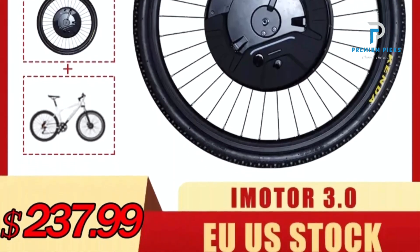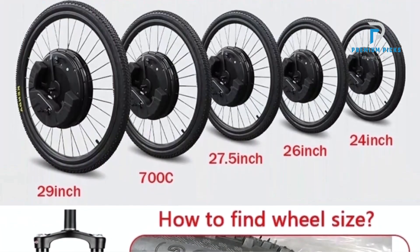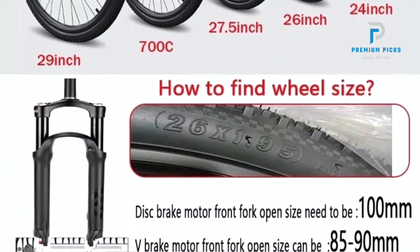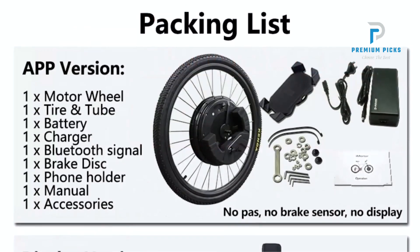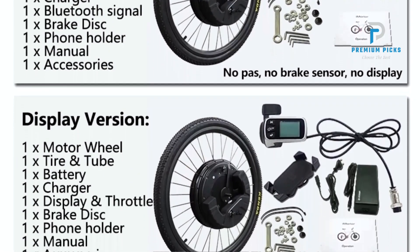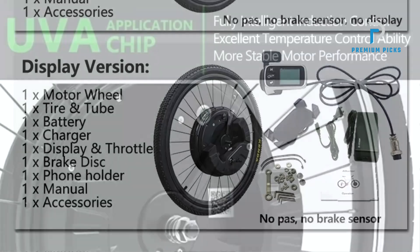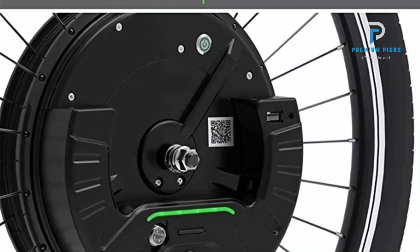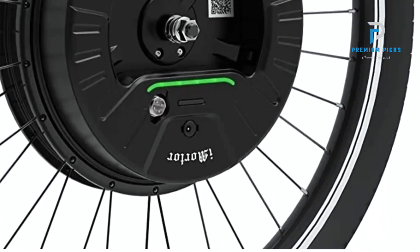Power through your rides with a robust 36V 350W Brushless DC Motor. This powerful motor ensures efficient and reliable performance, making your ride smoother and more enjoyable. Whether you're tackling steep hills or cruising on flat terrain, the motor provides consistent power. The kit boasts versatile fitment, accommodating a wide range of bike sizes, supporting 24, 26, 27.5, and 29-inch wheel sizes.